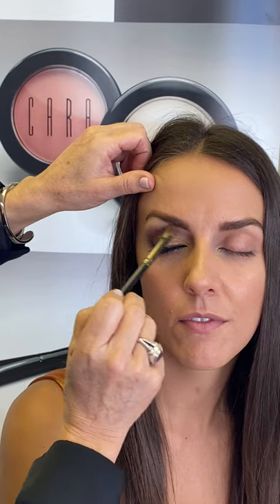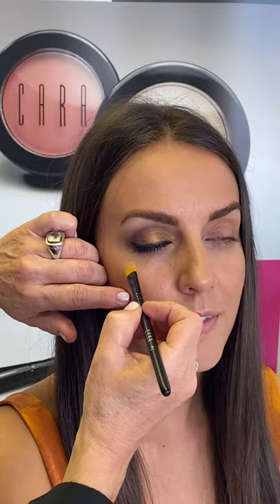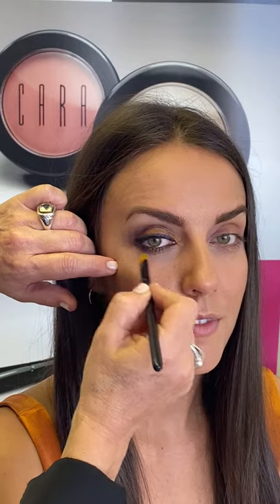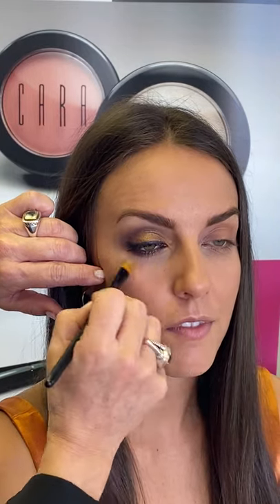Blend that out. Look up. Clean up a little bit underneath with concealer. That's pretty — okay, let's see.